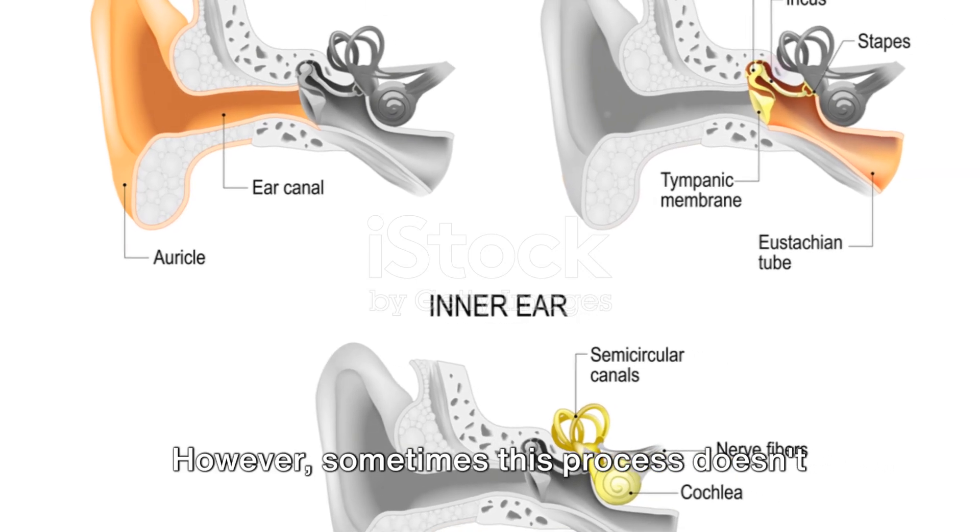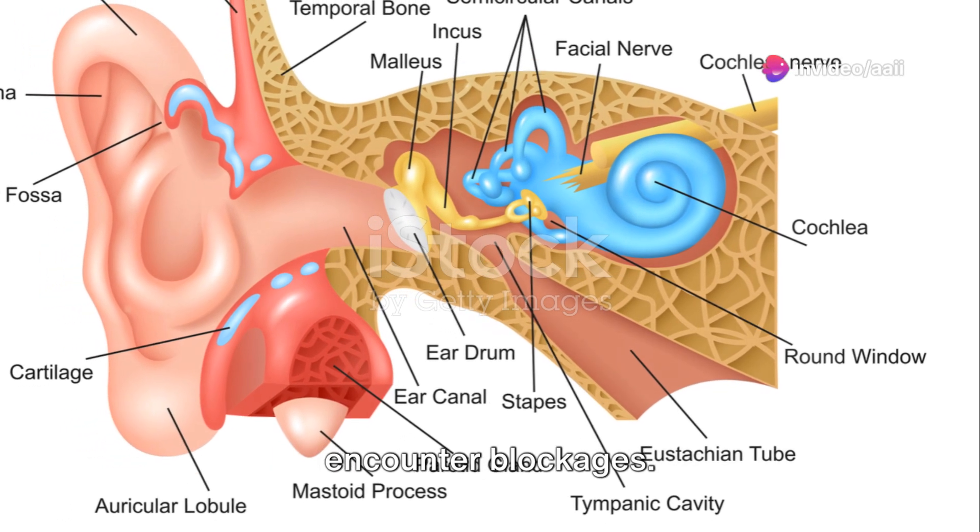However, sometimes this process doesn't work as it should, and that's when we may encounter blockages.